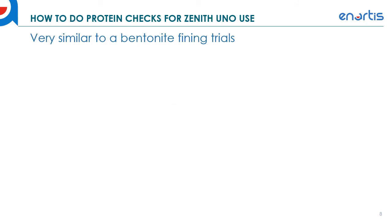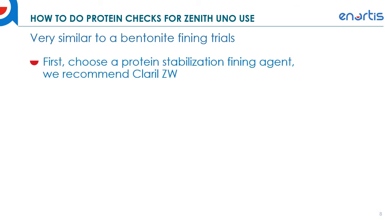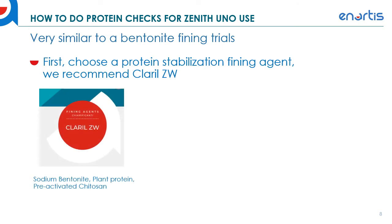Now I'll go through how to do protein checks for Zenith Uno use. It's very similar to bentonite fining trials — we're testing the wine to see if there are any unstable proteins. The only difference is that we are including Zenith Uno in those bentonite fining trials. The first step is to choose your fining agent: typically winemakers use bentonite, but we recommend using Clarol ZW, which is a fining blend created specifically for preparing wines for Zenith use.